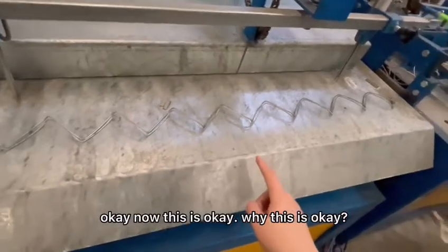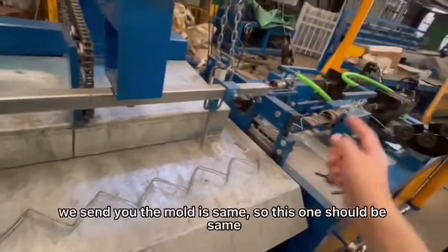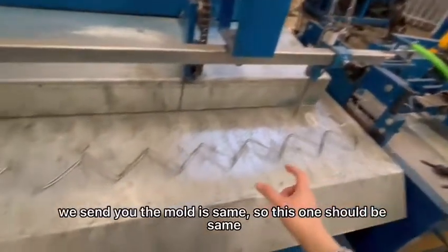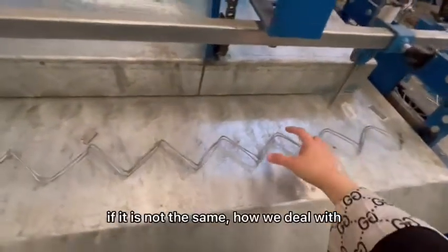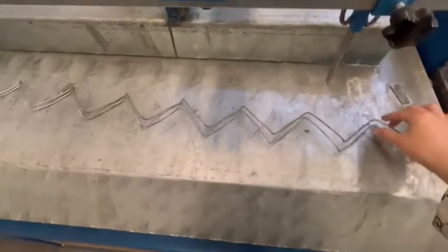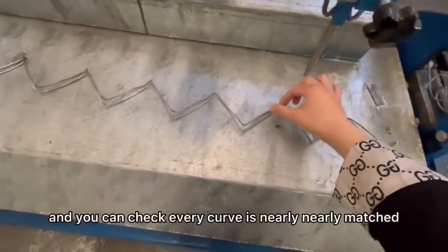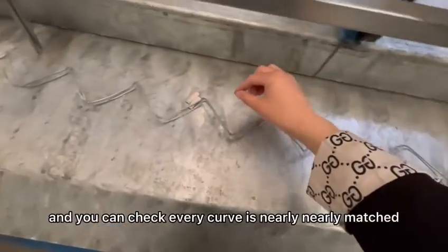Why is this okay? Most of the time we should use a mold — actually all of the time we should use the mold, so this one should be the same. If it is not the same, how do we deal with it? For example, we let these two curves match them, and you can check every curve is nearly matched.